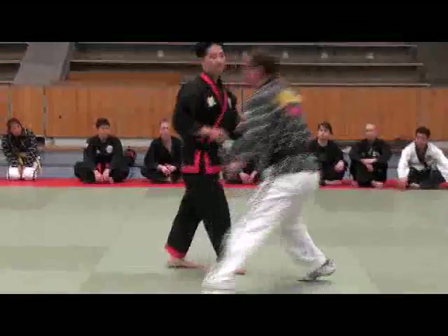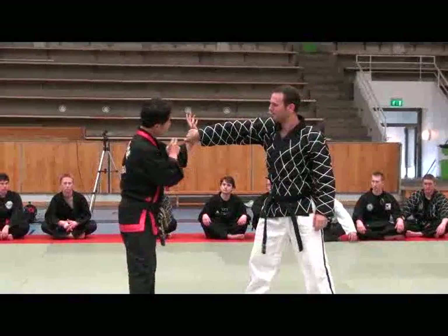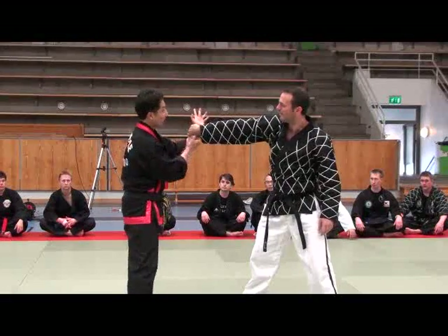One more time. Anna, I will teach you guys to release the grip — I will focus more on this one. Attack and turn.